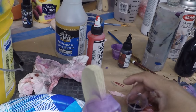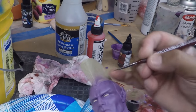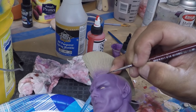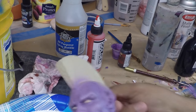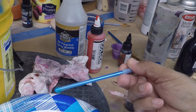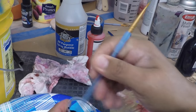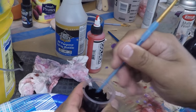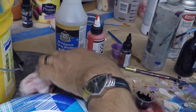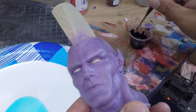One thing I wanted to say: if for some reason you seal your paint job and when you start brushing on some paint it starts separating or beading, all you have to do is add a little bit of liquid dish soap and mix it in the paint. That helps it stick to the sealed paint job and it won't bead.